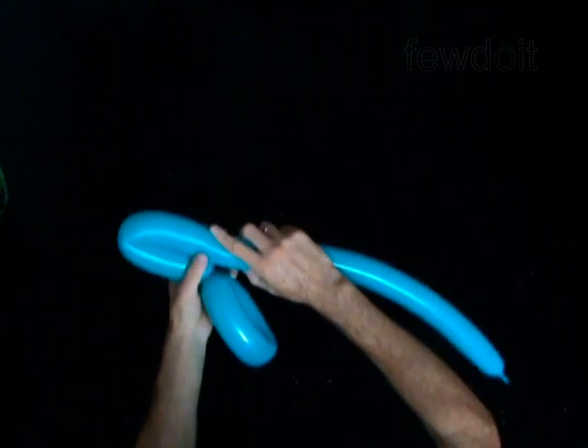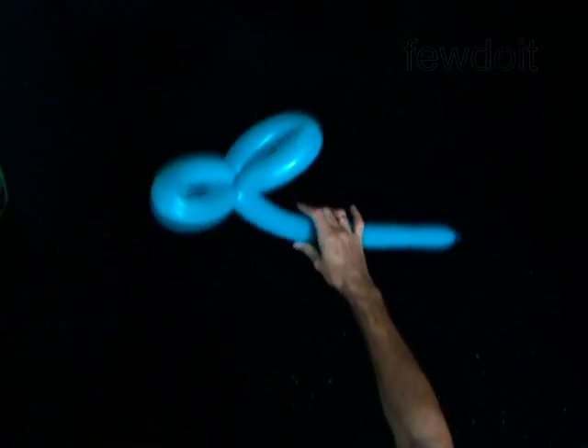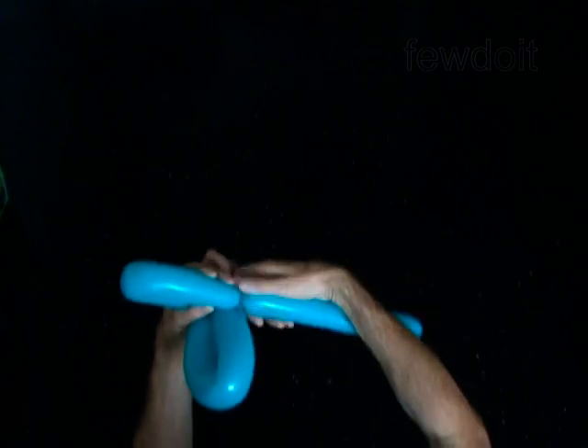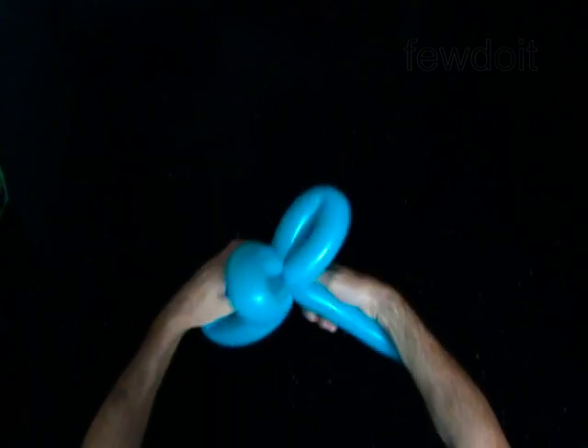Twist the second 9-inch bubble and lock both ends in one lock twist. Twist the third 9-inch bubble and lock both ends of the third bubble in one lock twist.